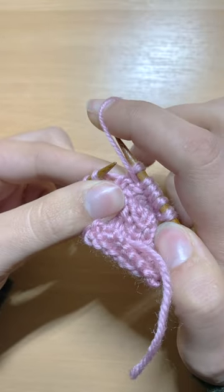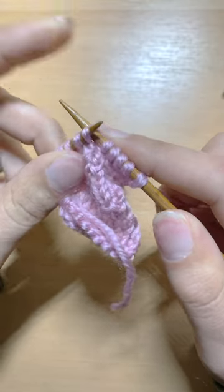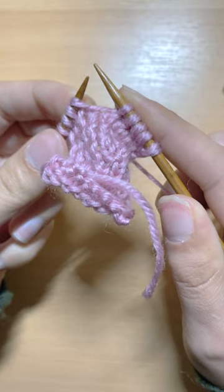I will then take this yarn back, and I will simply slip that same stitch back to the left hand. And now the turning part.